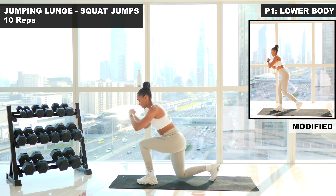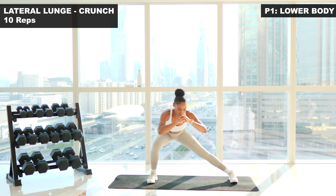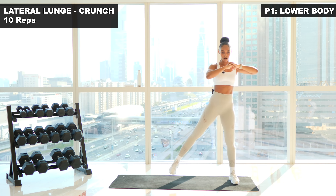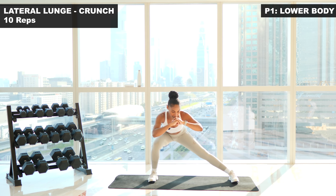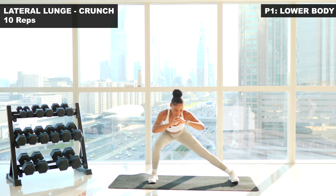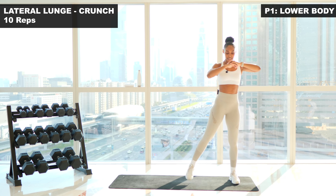Next up, we're gonna go into a lateral lunge into an elbow knee crunch. Breathe — control that breathing. You're gonna step out and elbow to knee. We're gonna do ten reps here. Three, two, one — stepping out with the right leg. Let's go. One. Nice and deep. Two. Three. Four. Five. Chest up. Six. Seven. Eight. Nine. One more. And ten.